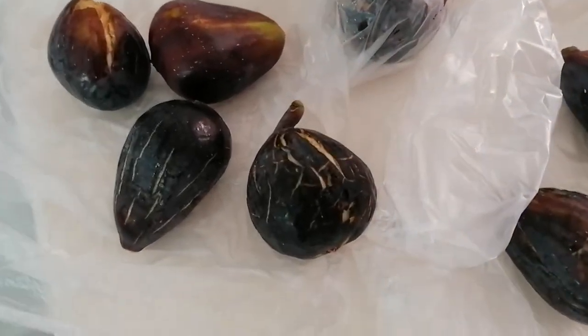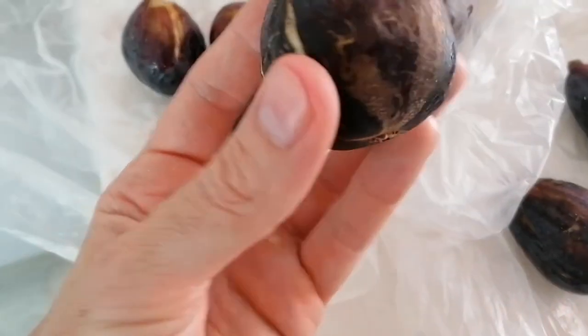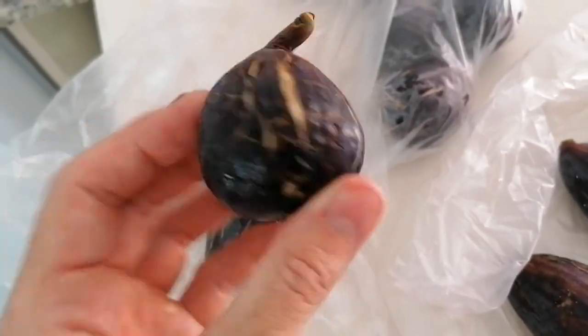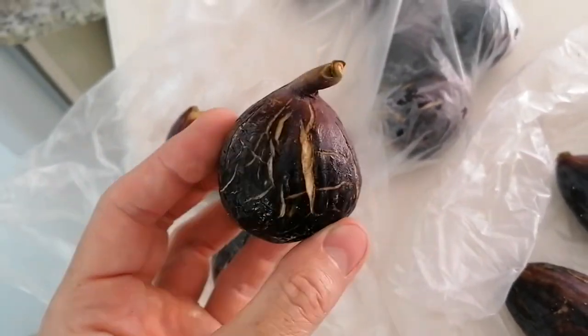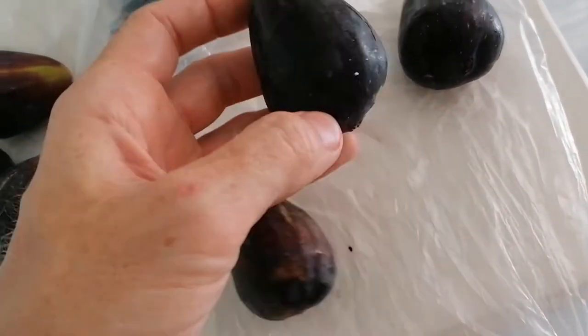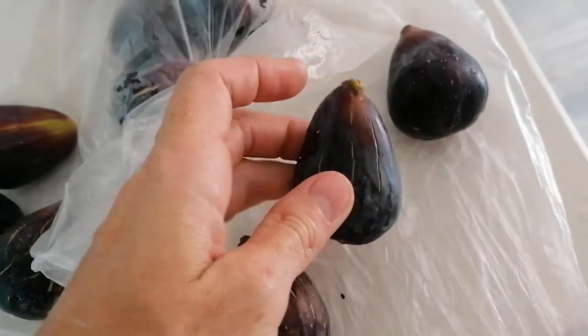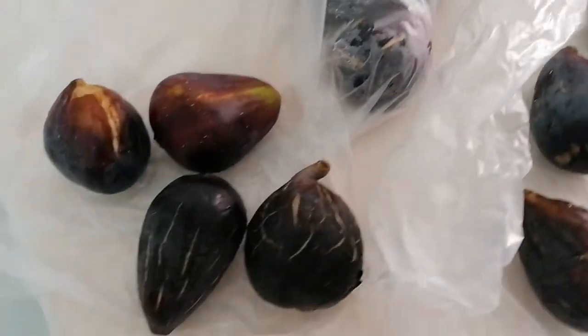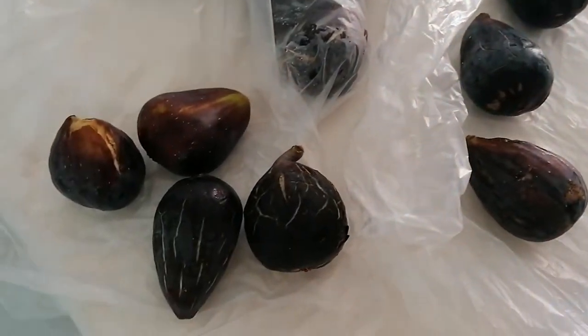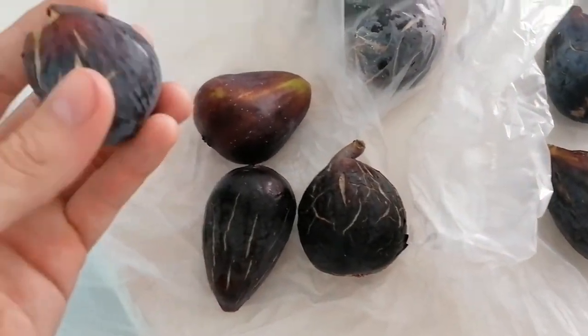Here's a closer look at the figs I've been eating recently here in Alicante, Spain — more specifically La Mata. Pretty much every fruit and veg shop and supermarket seem to be selling the same type of figs at the moment. They're all this variety, which I've found out is called Albacore. I think this is probably the most widely cultivated variety of fig over here.